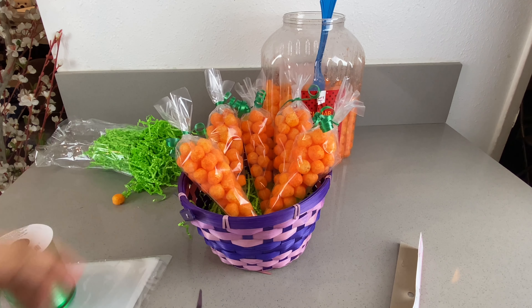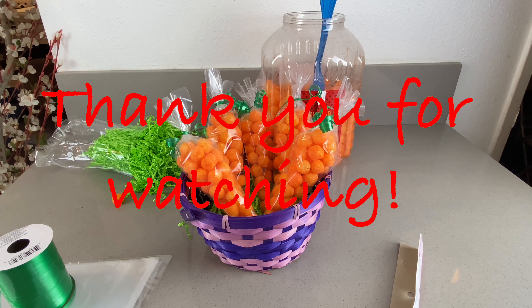This is a very nice thing to have on your Easter snack bar. You can also make this with your kids, or you can put them on your Easter basket, which I think is a very good idea. Thank you for watching!